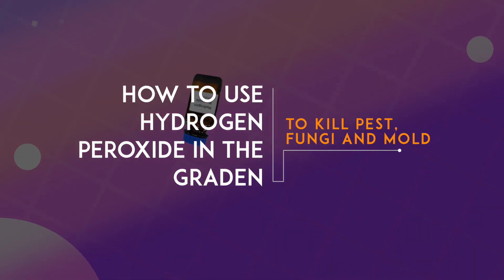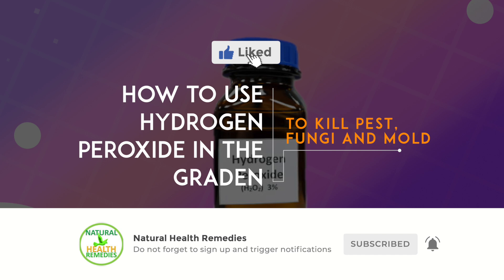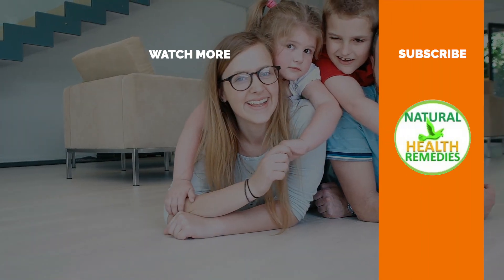I hope you've enjoyed this video. If you have, please subscribe to Natural Health Remedies, and don't forget to give this video the thumbs up. I'm sure you're going to enjoy our next video on how to get rid of pests with baking soda. Thanks for watching, and bye for now.